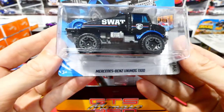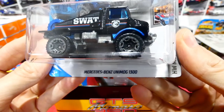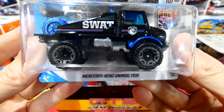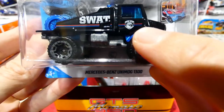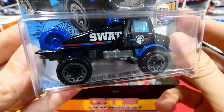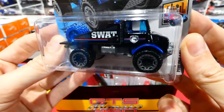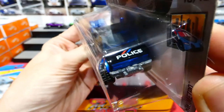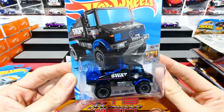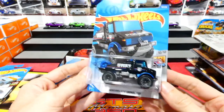Next is the new regular treasure hunt - the Mercedes-Benz Unimog 1300 in the SWAT livery. You can see the little circle flame logo on the police badge. Got blue wheels as spare wheels, which is strange. Police on the front there. Very cool casting. Nice card art from the Hot Wheels Metro series.